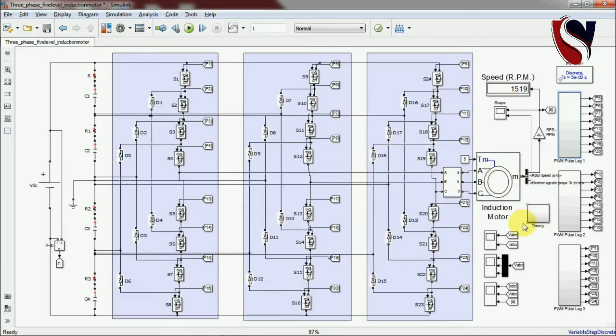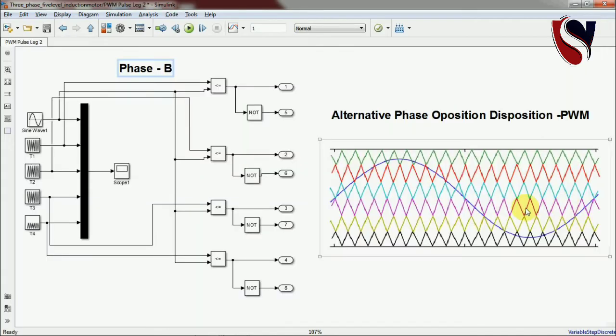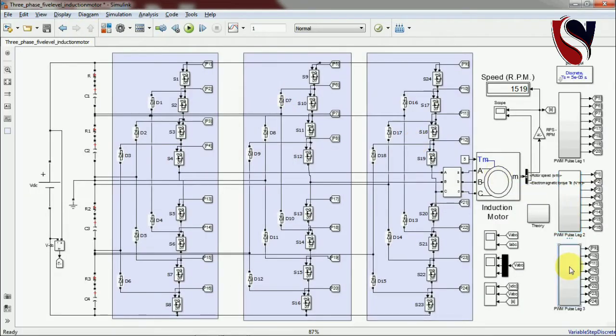Similarly, this is the Phase B PWM technique and Phase C is also there. This is the DC supply given to the inverter. You can pause the video and develop this topology — the connection is complex but it is very simple to obtain the multi-level output voltage. If you have any questions, please write in the comment box. Now I'm running the simulation.